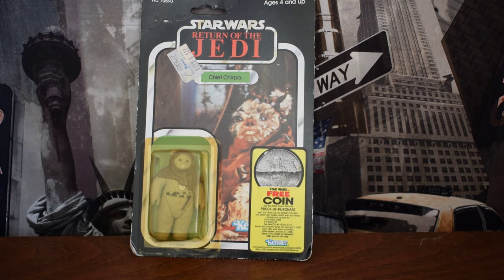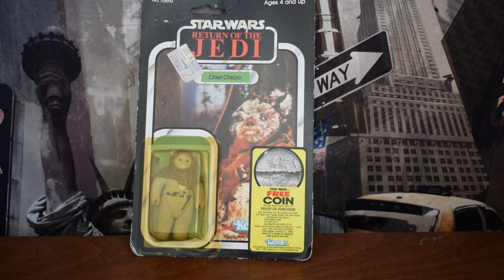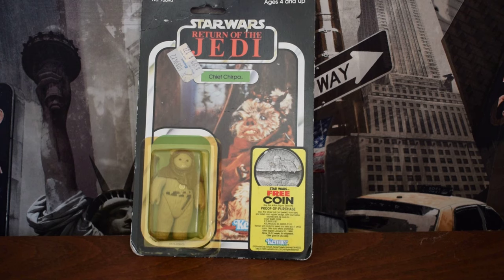When choosing a figure for your first mint on card, I would strongly advise staying away from expensive figures such as those from the early Empire Strikes Back line or indeed the first 21, which is the Star Wars line. This is because there are a lot of fakes knocking about — more on that later — and they can be very expensive.